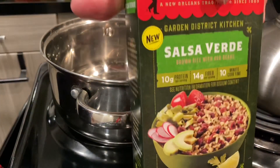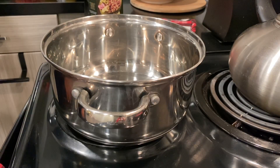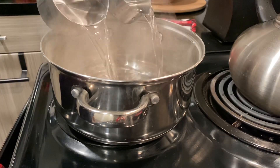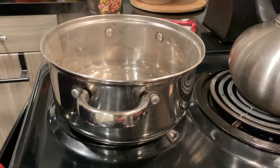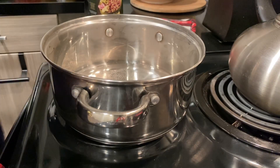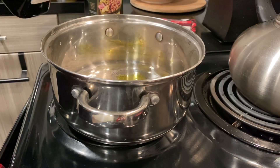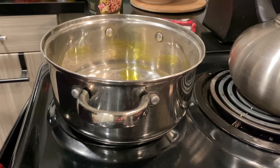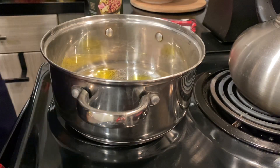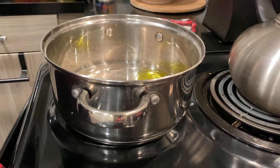The first thing I need to do is prep the rice. In order to do that, I do need to pour one and a half cups of water into a pan and throw in just a pinch of oil. It recommends butter, but I don't really like butter in my rice, so I'm going to be using oil. I think it's totally fine to substitute. I'm going to let this boil up for a few minutes and then throw in the rice.